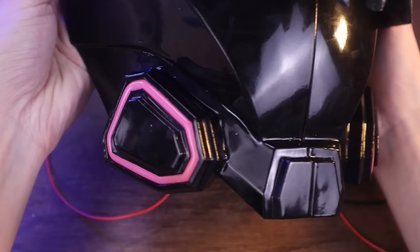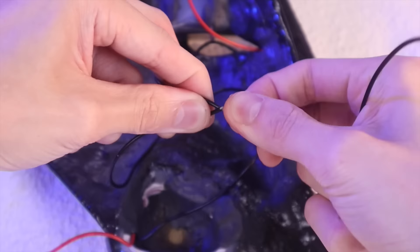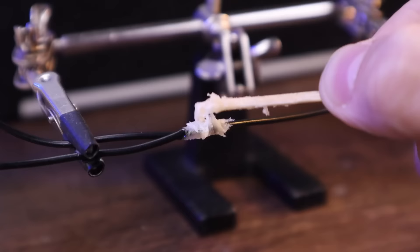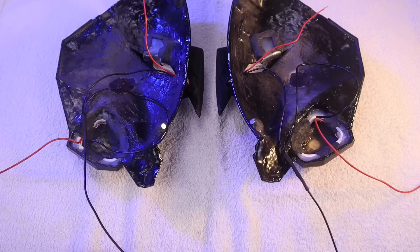Now, time for more soldering. I'm going to take this black wire here and connect it to the negative lead of the white LED strip and the negative lead of the pink LED strip. I'll simply twist these 3 strands together, add flux, add solder, and finish with heat shrink tubing. I did this for both the left side and the right side.